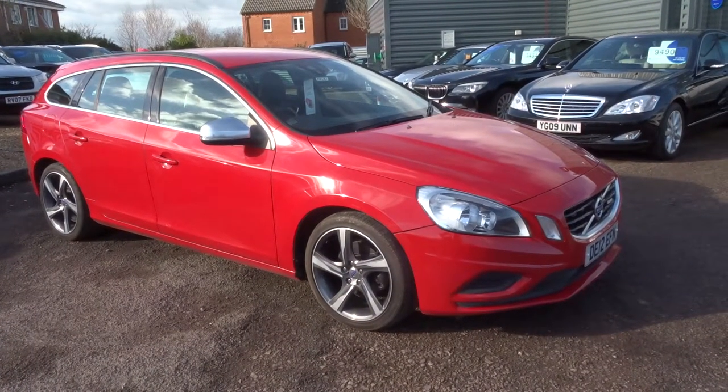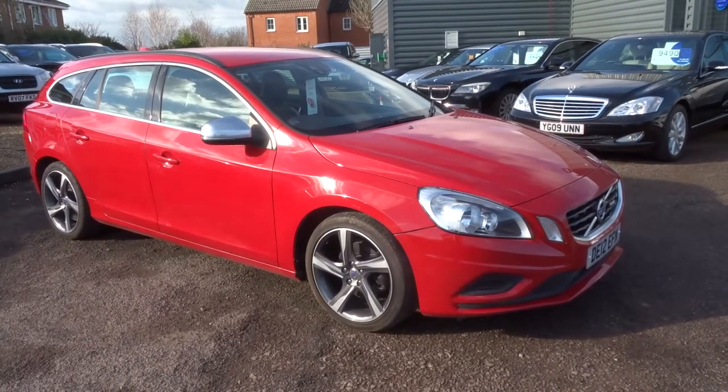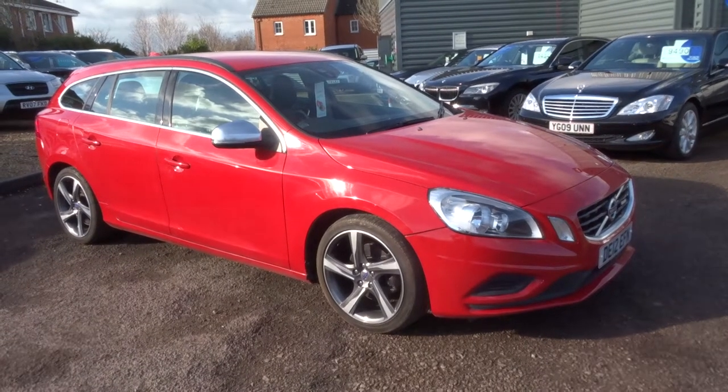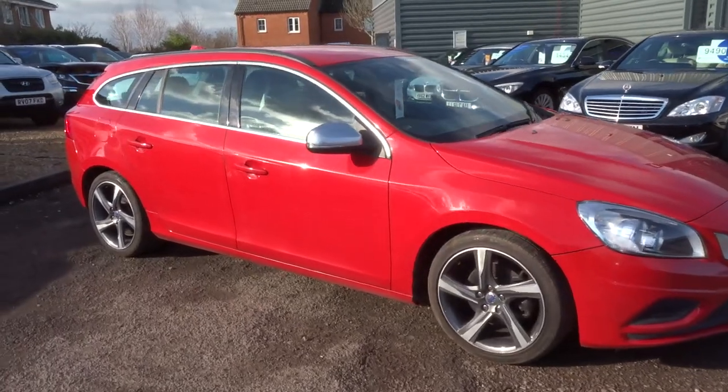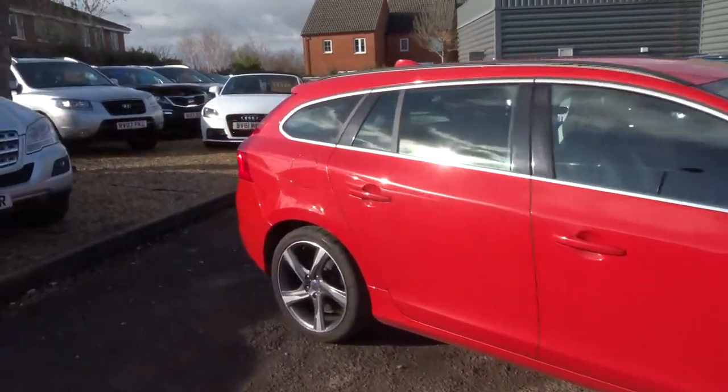Welcome to Country Car, my name's Tom. Here we have a beautiful Volvo V60. This is a 1.6 R Design. I'm going to give you a walk around the car and show a few of the features and the general condition.